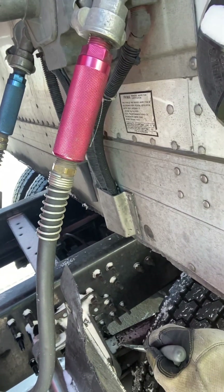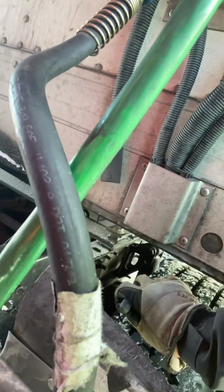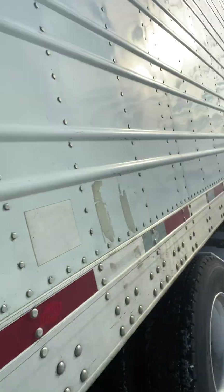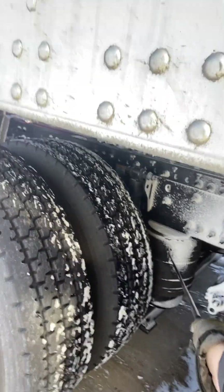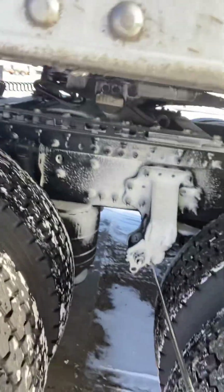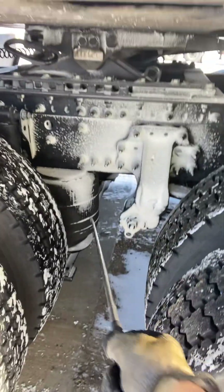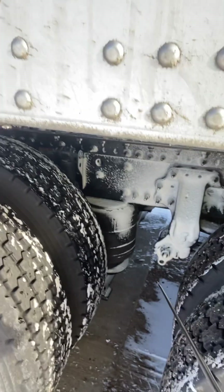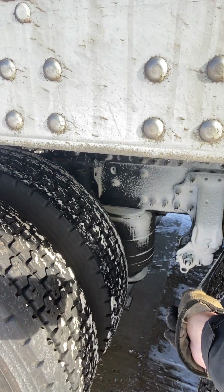I'm going to check my leaf springs to make sure there are no cracked, broken, or missing leaf springs. I'm going to check my shock absorber to make sure it's not damaged, cracked, bent, broken, or leaking. I'm going to check my air suspension to make sure it's not damaged, not leaking, and securely mounted. I'm going to check my mounts at each connection point to the tractor frame or axle to make sure there are no loose or missing leaf spring pins, nuts, bolts, U-bolts, or bushings.